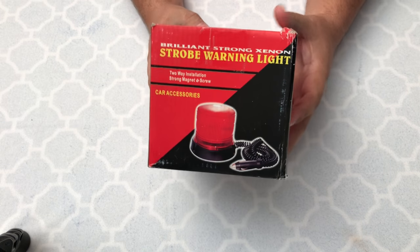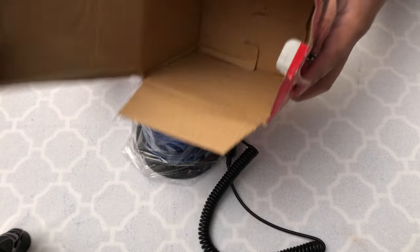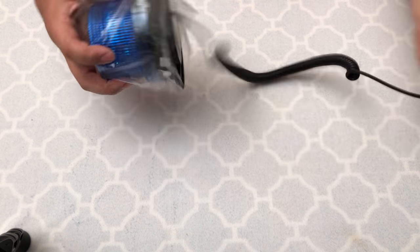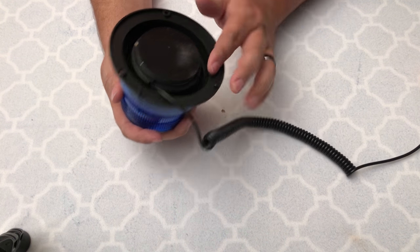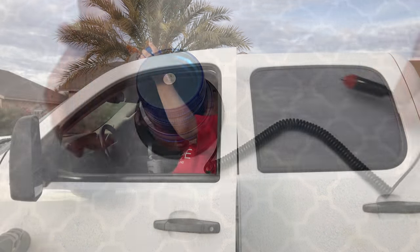So this is a pretty simple product to review — there's not much to it. It is a blue LED strobe light and it can be used for emergency situations I suppose. Obviously you're not supposed to mimic a police officer, but if you're doing some kind of construction work or if you're out camping, this can be a fun thing to play with. That's how I plan to utilize it.